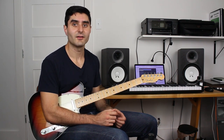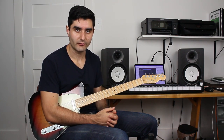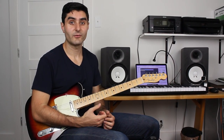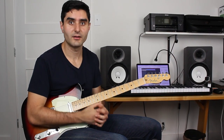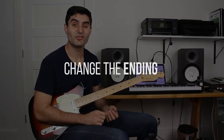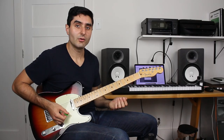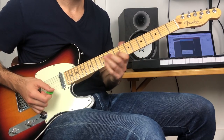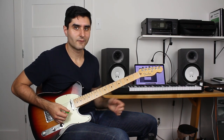Besides practicing improvising, it's also a really good idea to write out your own variations, especially if this is something that's pretty new to you. Here are two simple ideas for writing variations on any lick you've learned. The first one is to change the ending of the lick. The original lick went just like this, and now I'll vary the ending.